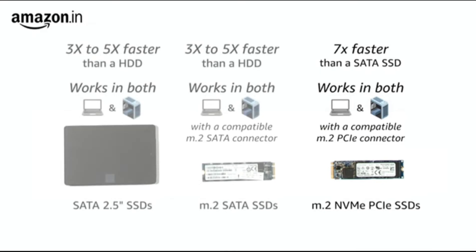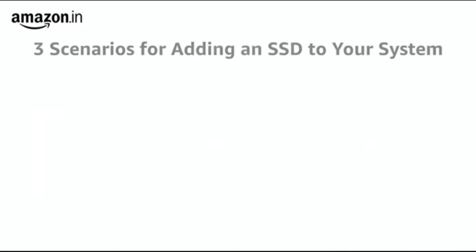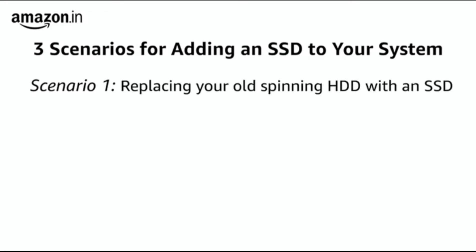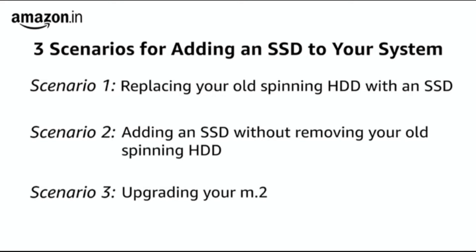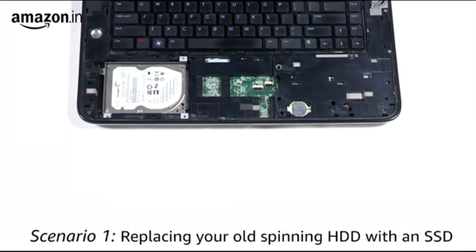In this video, we will help you identify what kind of SSD will be compatible with your laptop or desktop based on one of three scenarios: Scenario 1 — replacing your old spinning hard drive with an SSD; Scenario 2 — adding an SSD to your system without removing your old spinning hard drive; Scenario 3 — upgrading your M.2 SSD.